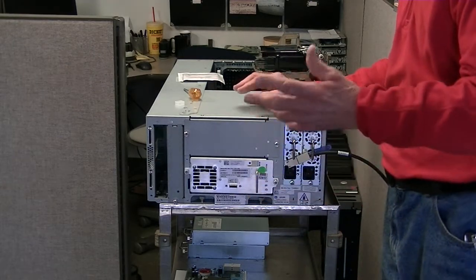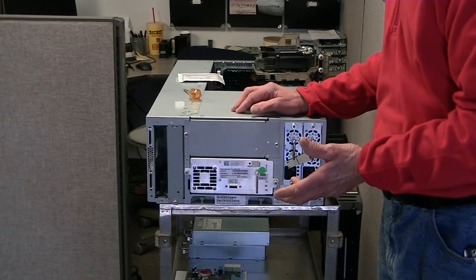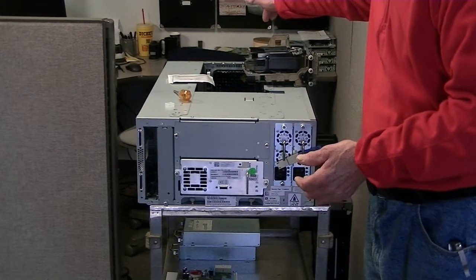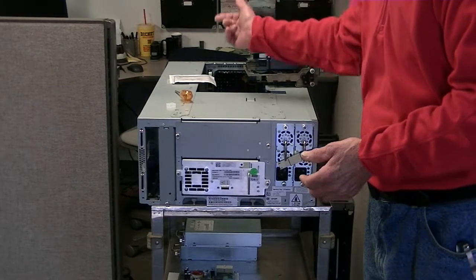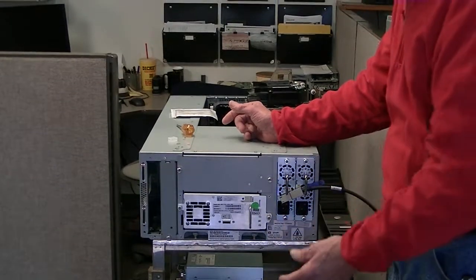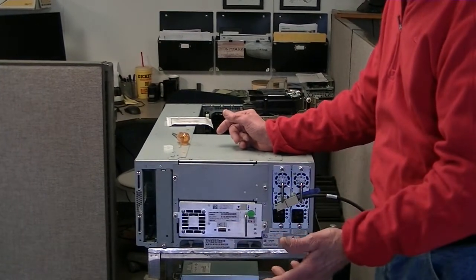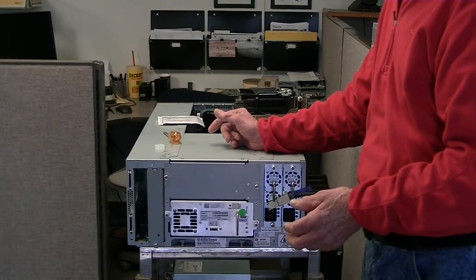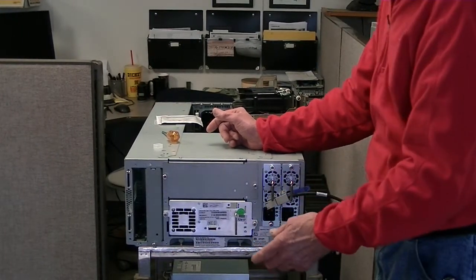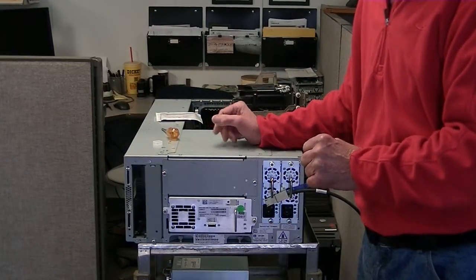One of the things that I may have failed to mention is that you want to power this unit off. I would suggest powering the unit off by the button on the front. Then once it's powered down, if you want to pull these two cables out for the AC power, you can do it. But don't pull these out first — turn it off with the power button. Everything gets back to the home position where it's happy.